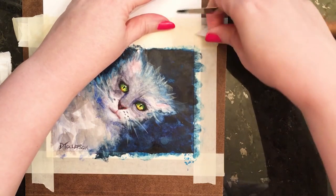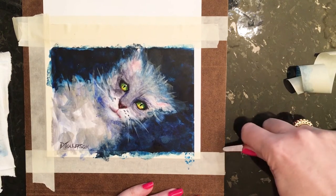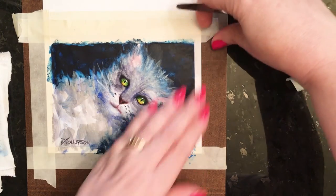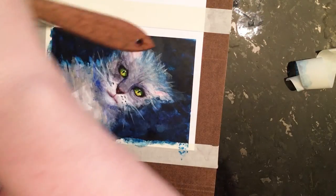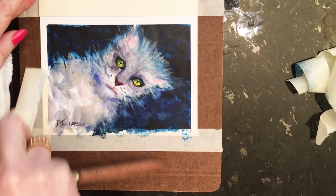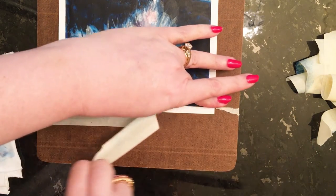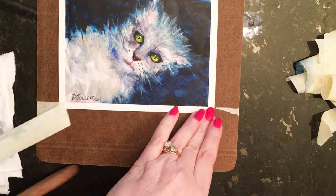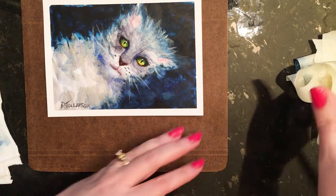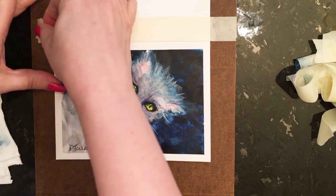Now it's time to reveal the edge. See what a really nice edge that pro-artist tape gives you. Some people use washi tape, but not all washi tape will give you a nice crisp edge — it depends on the brand. What's really nice about this tape is that it does not remove any of the paper surface — a nice clean release. Here's our little card!